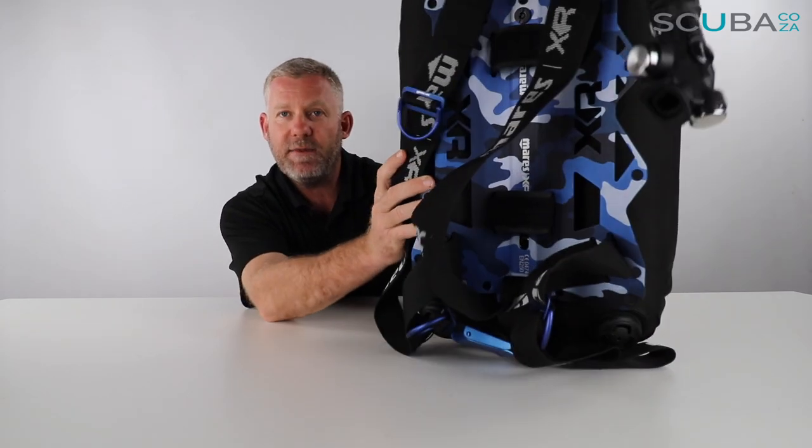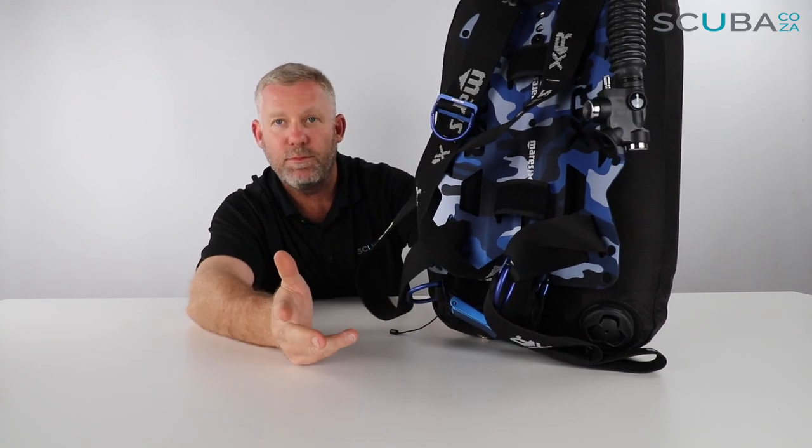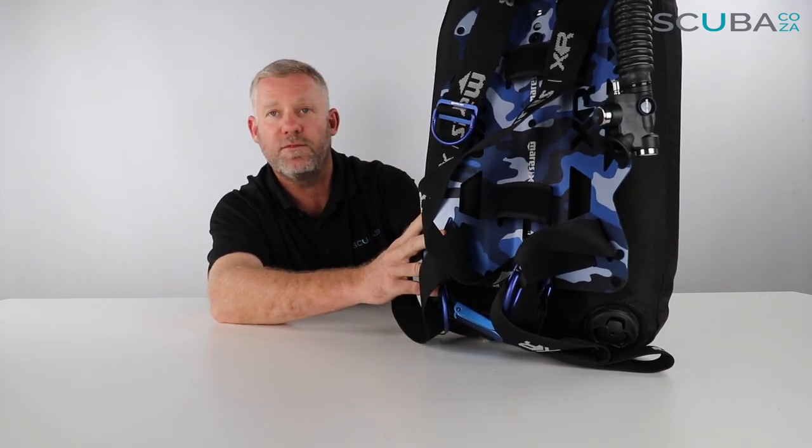This one specifically comes in a really awesome camo blue — hence its name, the Blue Battle — and there are a number of other blue accents on it as well. Let's run through the benefits of the BCD, starting at the top and working our way down.